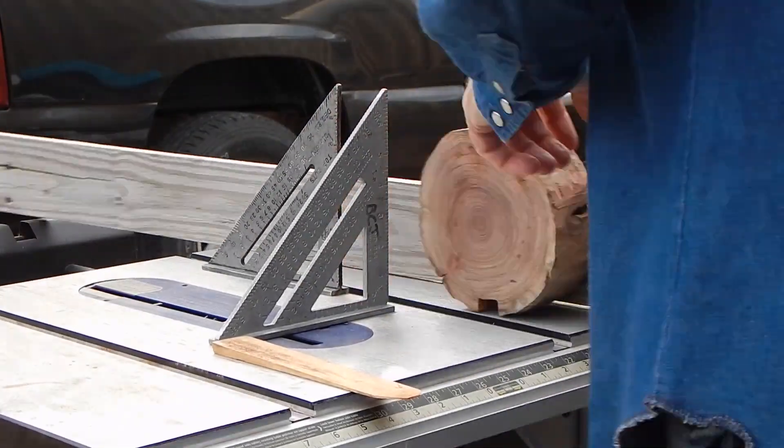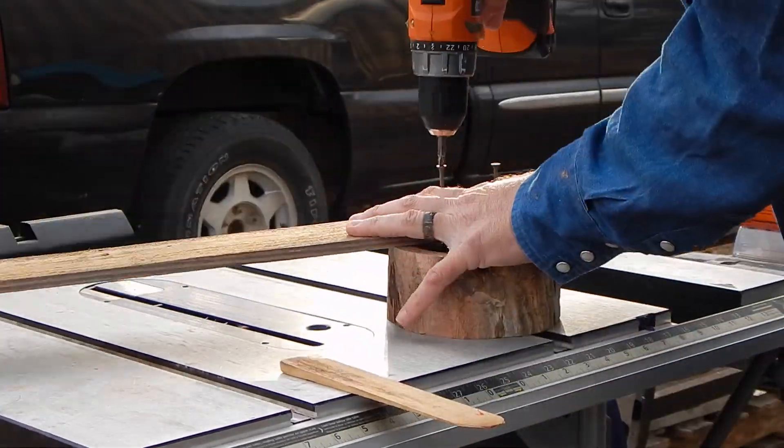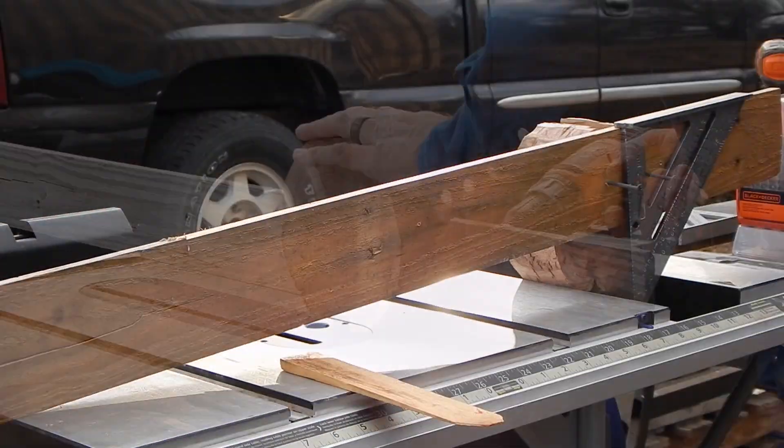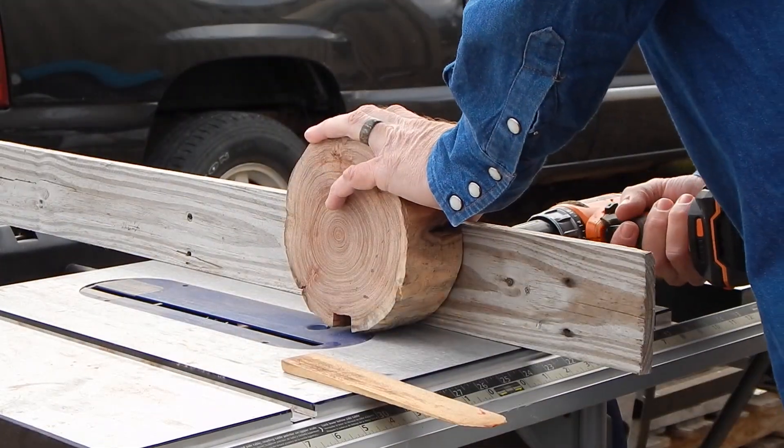If you are wanting to make something square that isn't, you just nail another board to it like this plank, which will enable you to put it through the table saw or the chop saw or whatever.